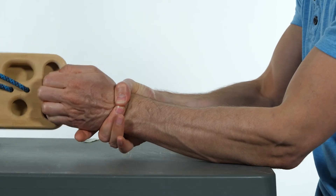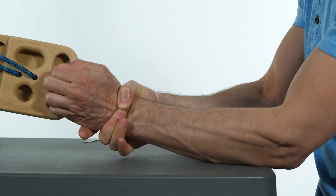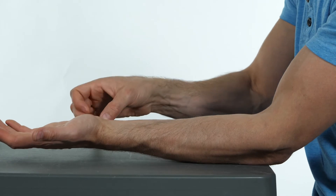The clinician stabilizes the carpal bones as the climber moves their wrist back into radial and ulnar deviation. If symptoms are reduced when the clinician stabilizes the carpal bones, a taping intervention can be applied.